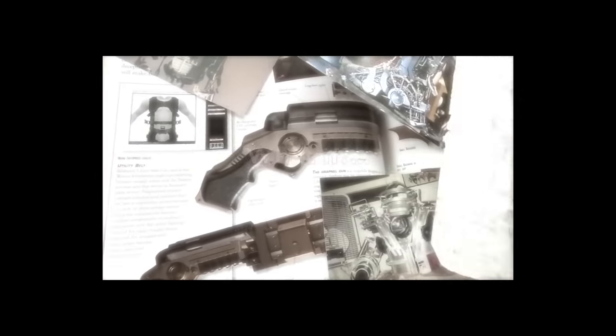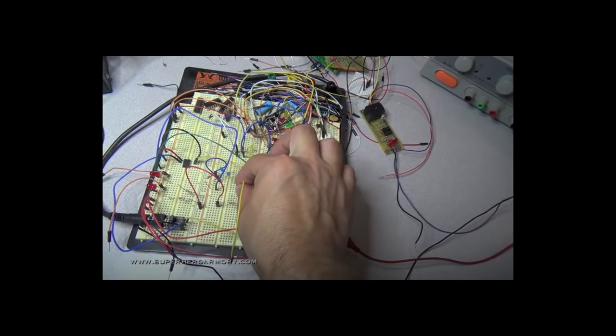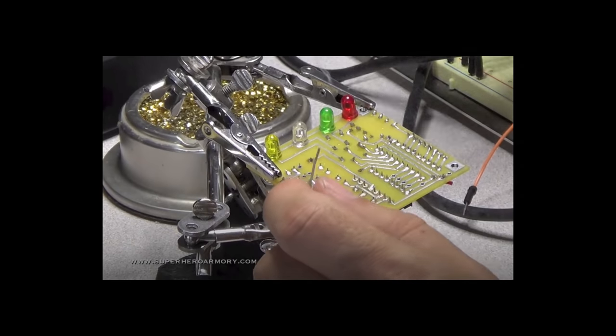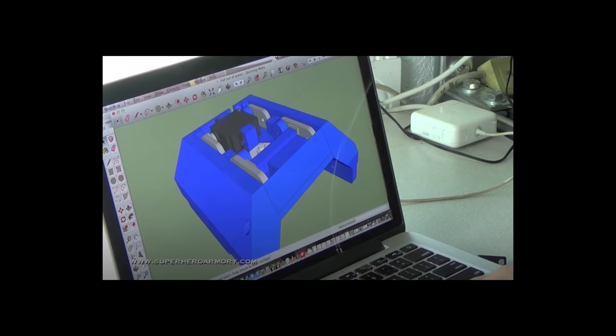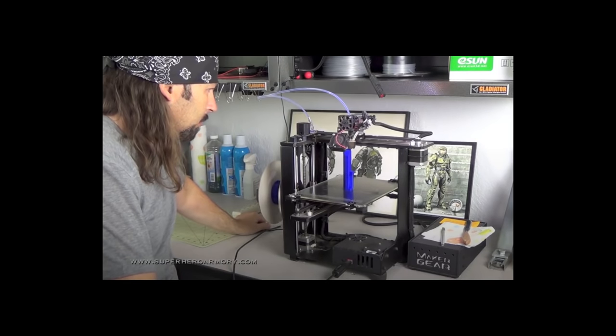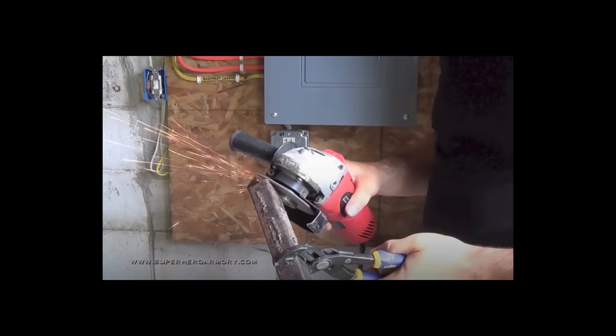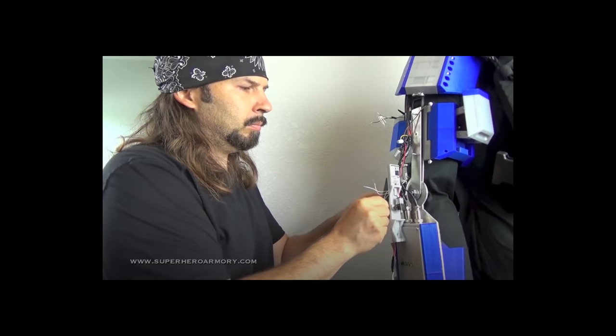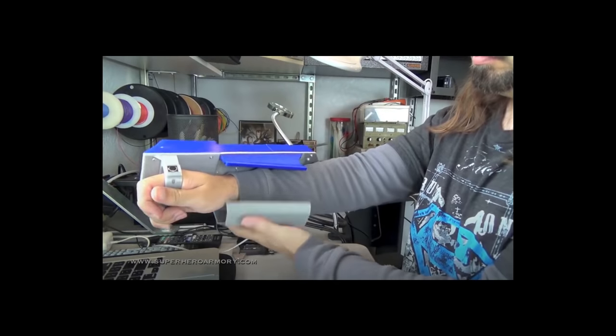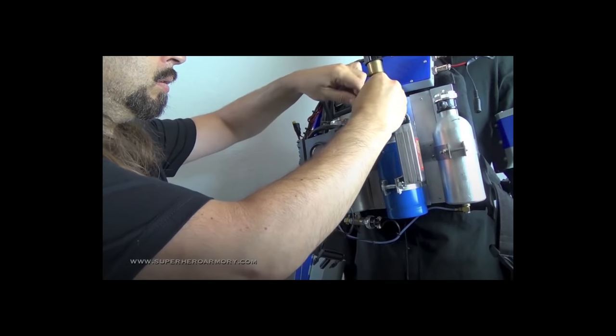What if you could construct a revolutionary suit of armor — armor that gave you incredible powers and was capable of amazing feats? What if you had the technology to become a superhero?